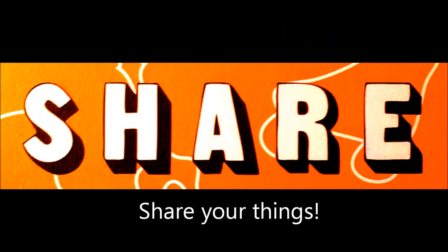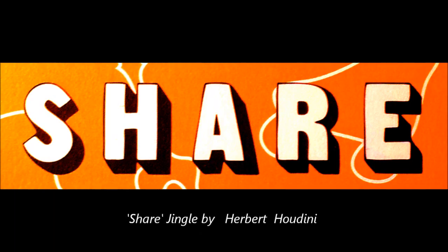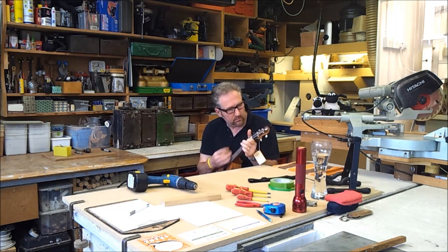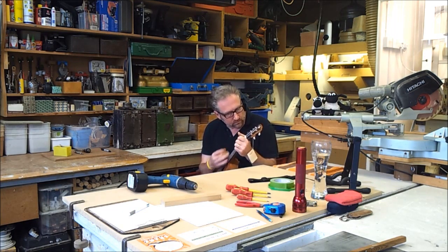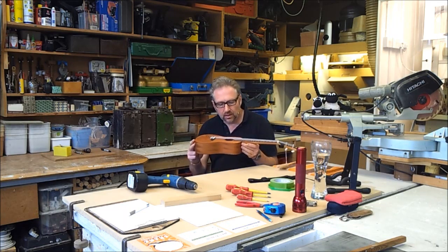Share your knowledge, share your things. This, as you have probably guessed already, is a ukulele.